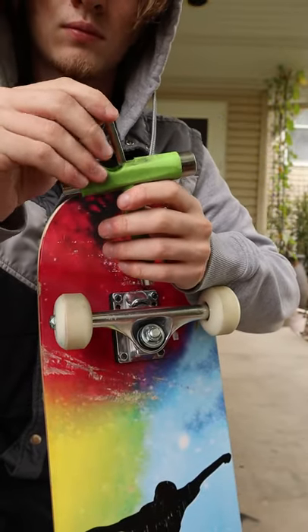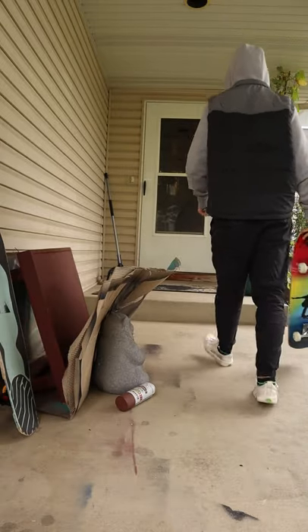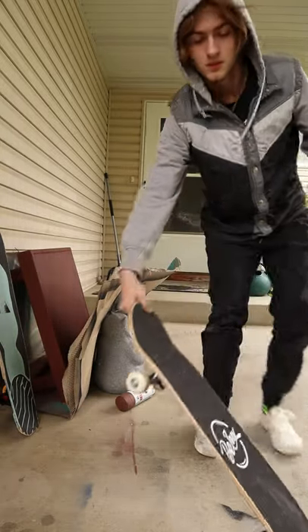A super useful tool — it works with any type of skateboard hardware and it's something you can easily throw in your bag. I highly recommend that every skateboarder gets one of these.